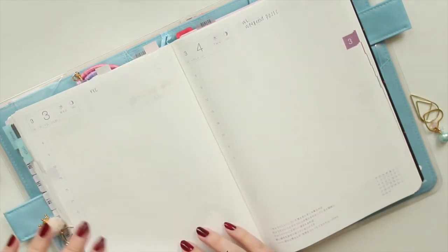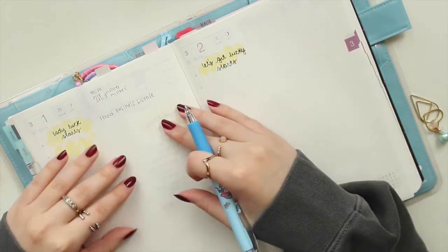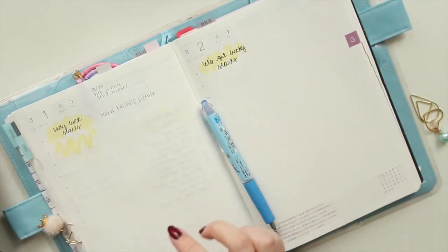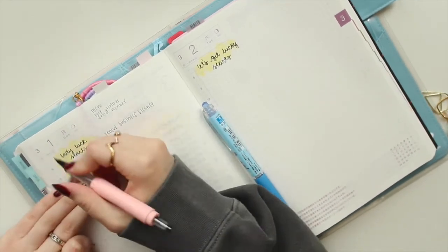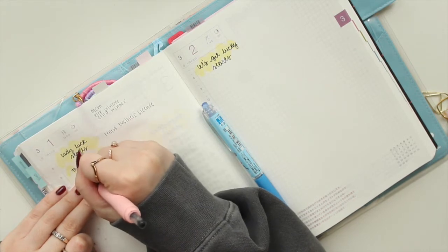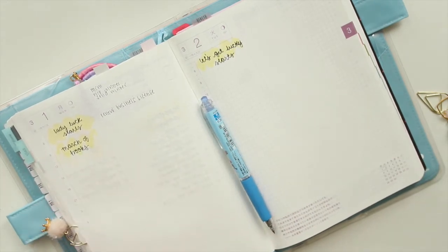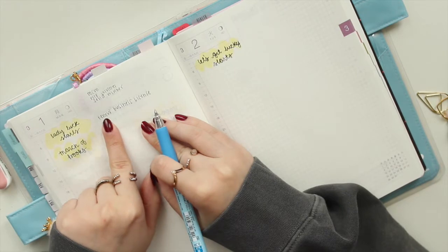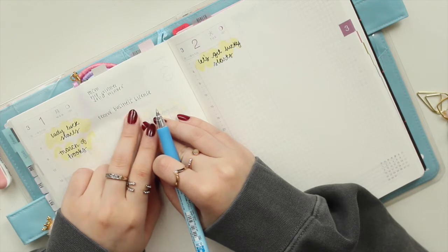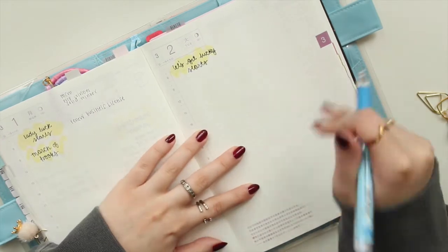Most of these tasks at the top are usually social media tasks, or things like setting up a giveaway. Now that the swatch is dry, I'm going to write in the other event that begins on this day. The most important to-do on Tuesday is to renew my business license, so I'm going to do that first thing in the morning.